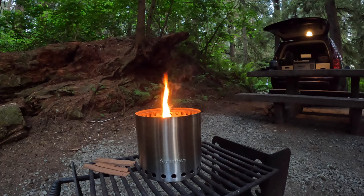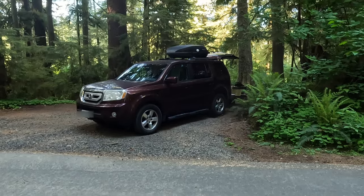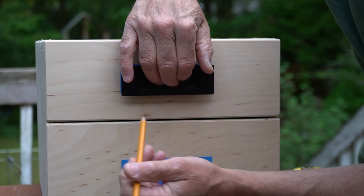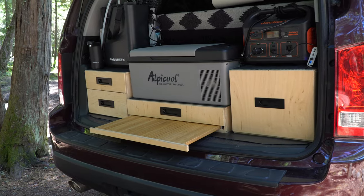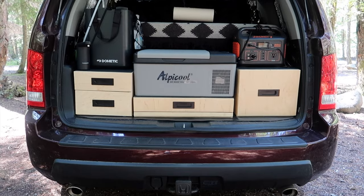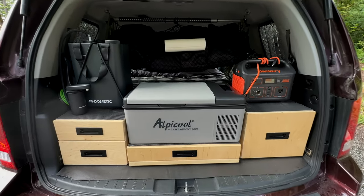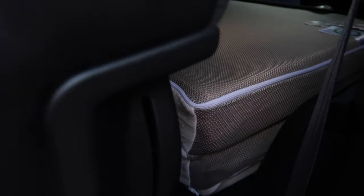We spend a lot of time outdoors adventuring and camping out of our Honda Pilot SUV. Earlier this year, we created a simple custom camp kitchen build for the Honda Pilot. In case you missed that tour, I'll leave a link to that video in the description below. The best part about our camping setup is there are no permanent changes to the SUV because it's also a daily driver.